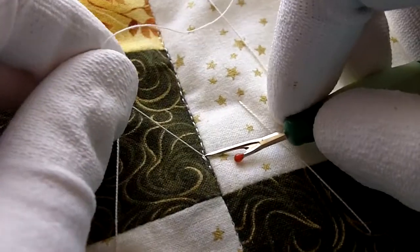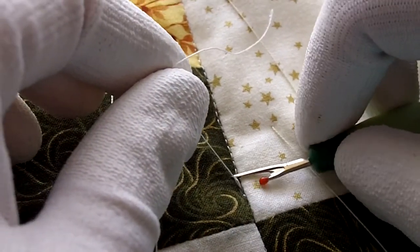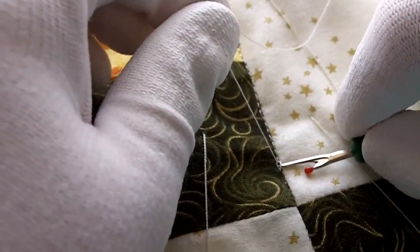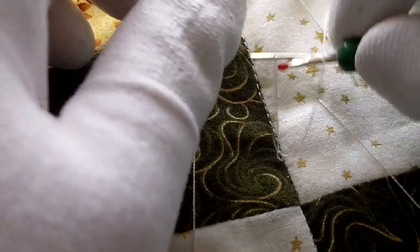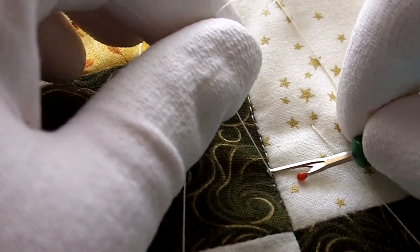There we go. Just keep going — it takes a while, takes a bit of patience. But you're not tugging on that thread or pulling on that thread and wearing it so that it doesn't break.